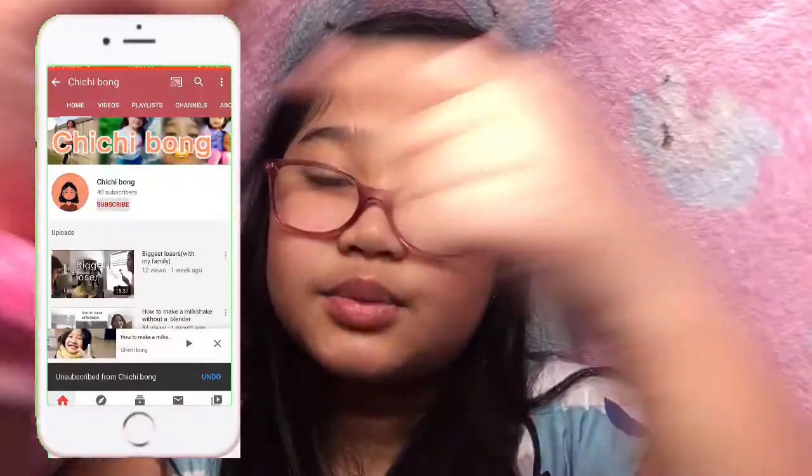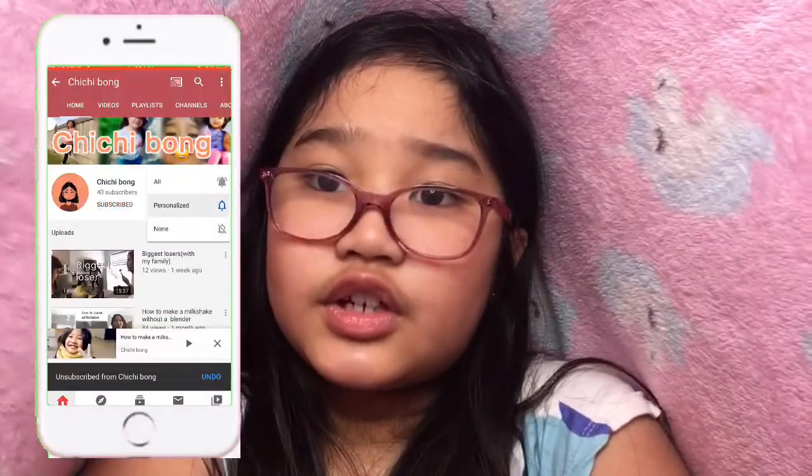Hey guys, I'm on YouTube - make sure you hit that like button and subscribe, also hit that notification bell if you enjoy my videos. Today it is Valentine's Day! Happy Valentine's Day! And today I will be teaching you how to make a Valentine's Day card.